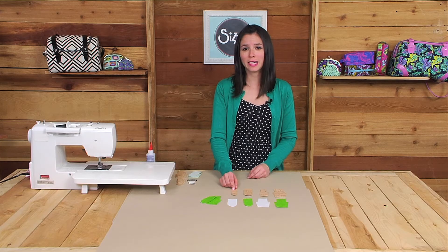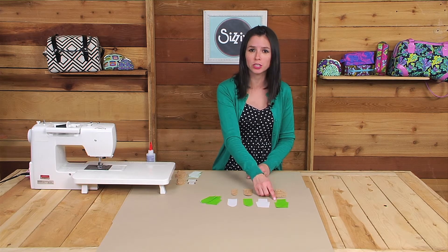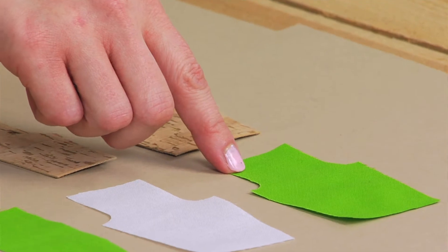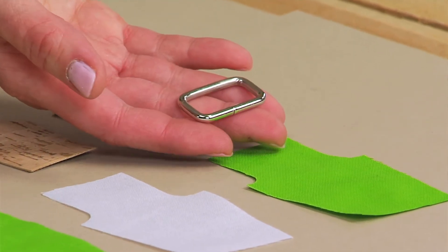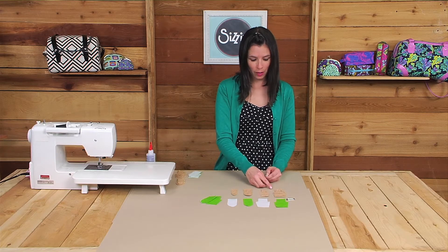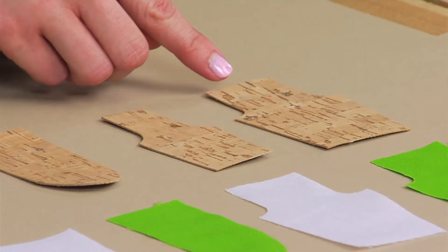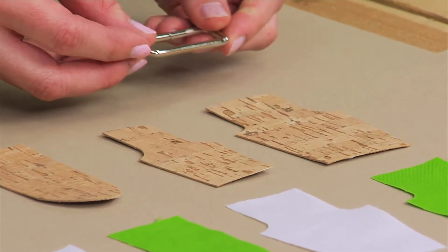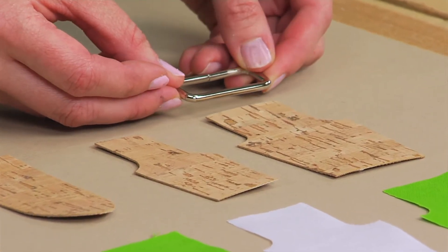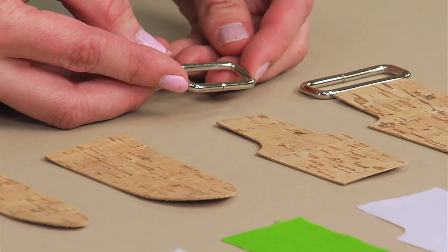The reason I gave you several different options is because for cotton fabric, when you're using a quarter inch seam allowance, the larger purse tab will accommodate one inch wide hardware. For leather or cork fabric you can use either size of either style of tab. For the larger tab it will accommodate one and a half inch wide hardware, and for the smaller tab it will accommodate one inch wide hardware.